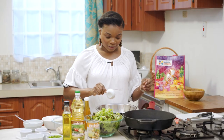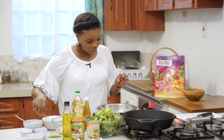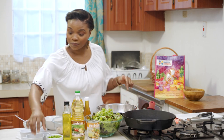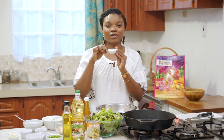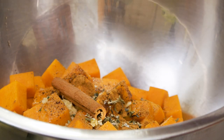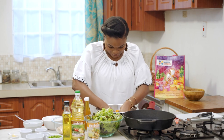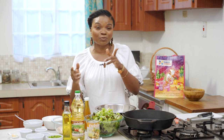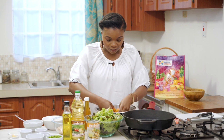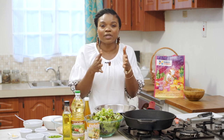Cinnamon and pumpkin is very reminiscent of fall — we do have fall in Trinidad but that doesn't mean we can't enjoy fall flavors. We're adding cinnamon powder plus an actual cinnamon stick, some garlic — we'll reserve some for the vinaigrette — and my secret ingredient is sage. Toss it all up making sure everything is coated. The key to roasting vegetables is making sure you have even knife cuts for even cooking, then lay them on a baking tray without overlapping — give them breathing room so they caramelize rather than steam.